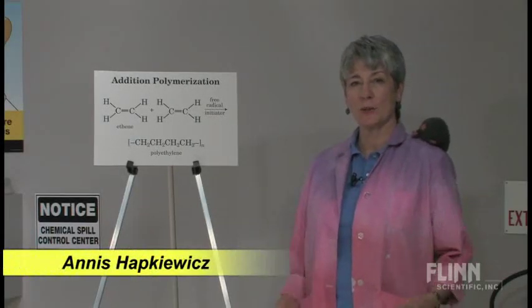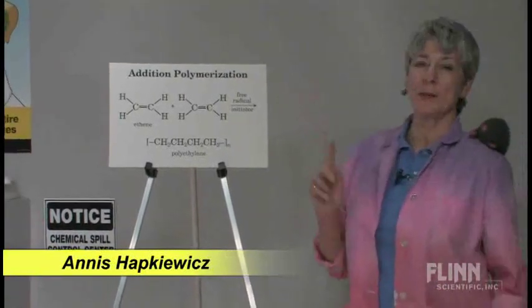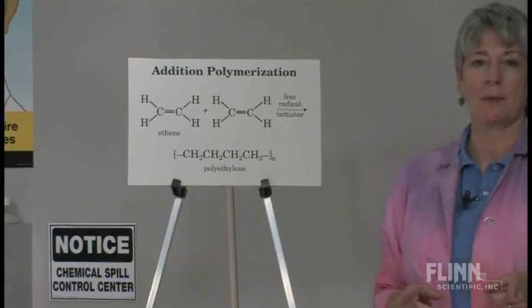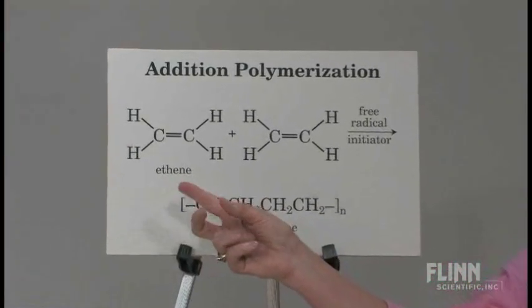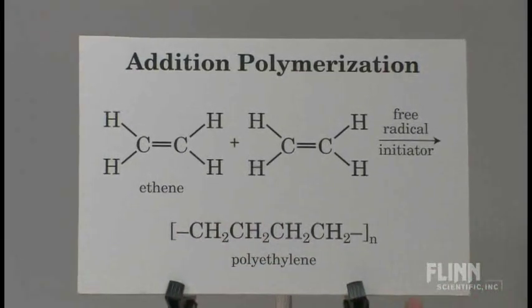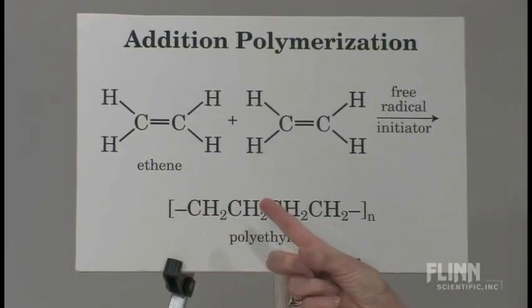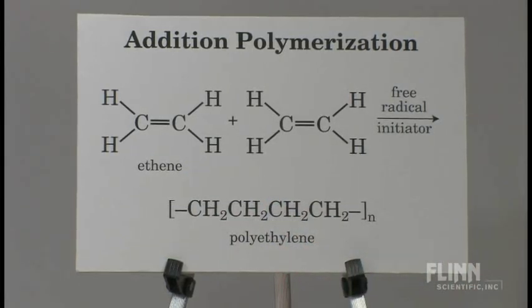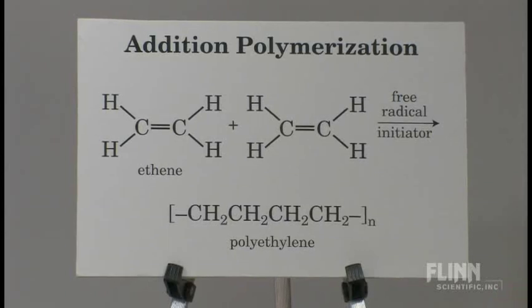All right, I've got my volunteers, and we're going to do addition polymerization. Addition polymerization always involves monomers that have a double or a triple bond, and ethene is one of the simplest ones. I think all kids have heard the name polyethylene. If you look at the ethene molecule, we've got two carbon atoms that have double bonded, and then we have two hydrogens on each of those carbons.